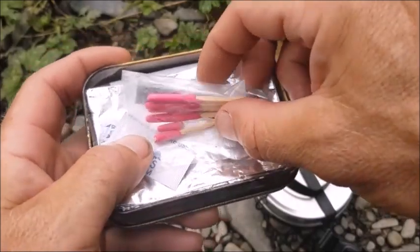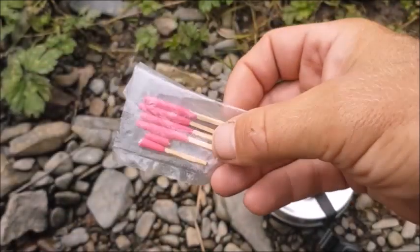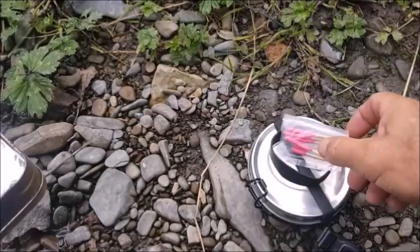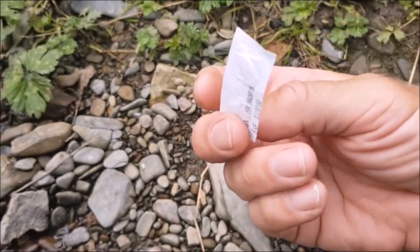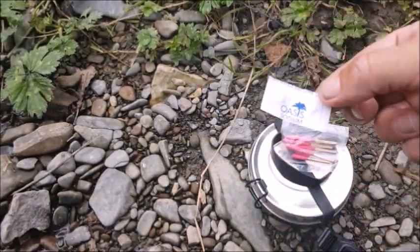If I have heat then I'm warm for the night in lieu of a sleeping bag, so a means to get a fire going is essential in any survival tin. These are water purification tablets — I have two there, which gives two liters.